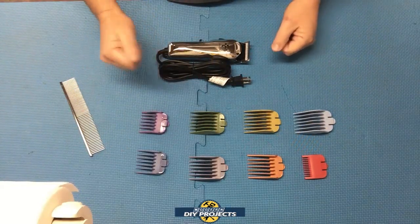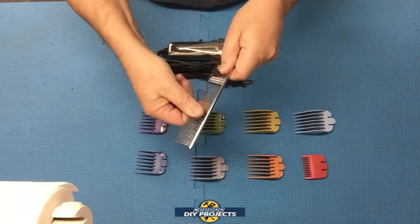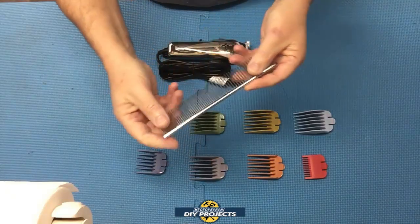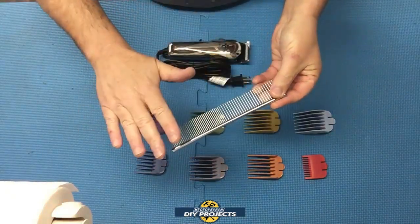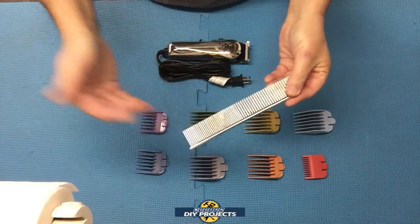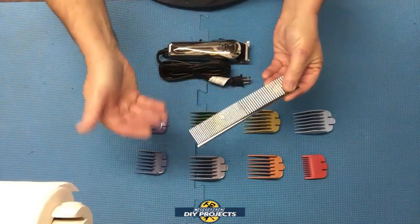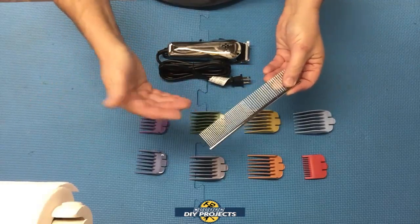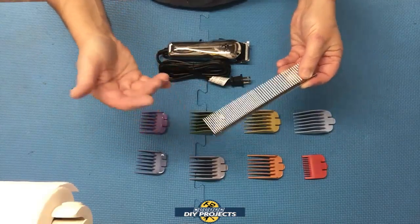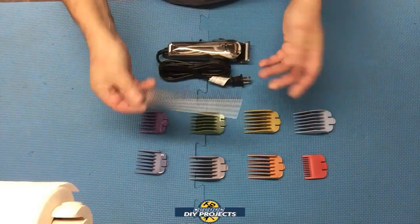The metal comb included is very stiff and non-flexing, but rounded at the edges so you don't hurt yourself or the animal. You use it to comb the animal first before clipping, clearing out any knots, clumps, or matting. This is important because you don't want hair to snag on the clippers and cause pulling or pain. Always comb first to remove any imperfections and ensure a much smoother clipping job.